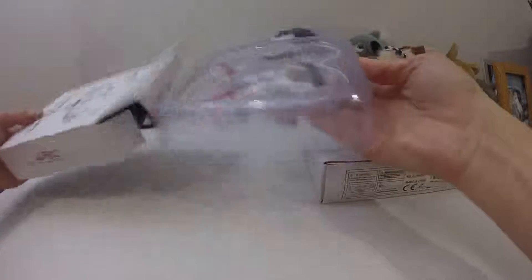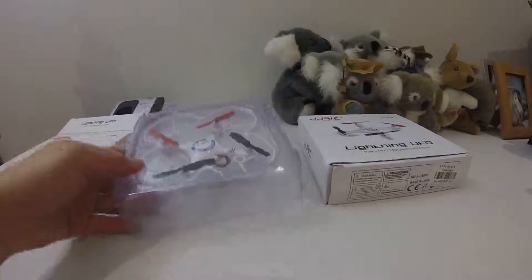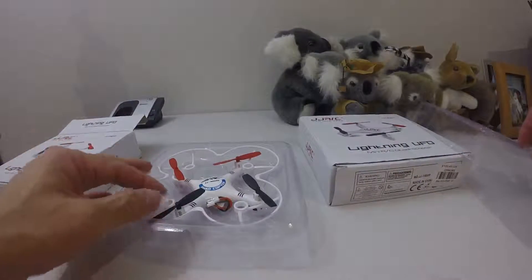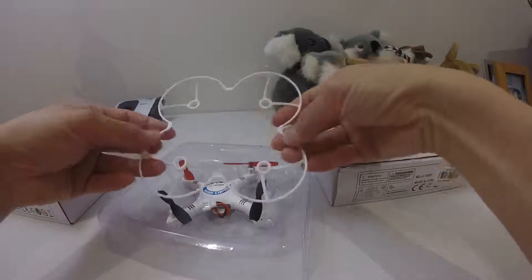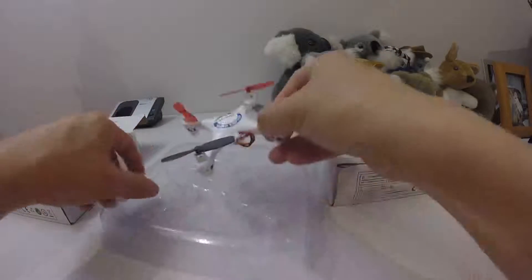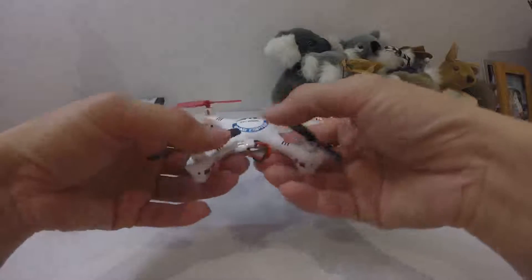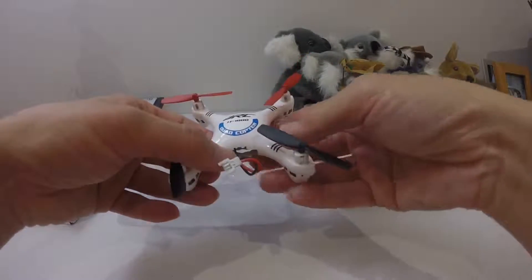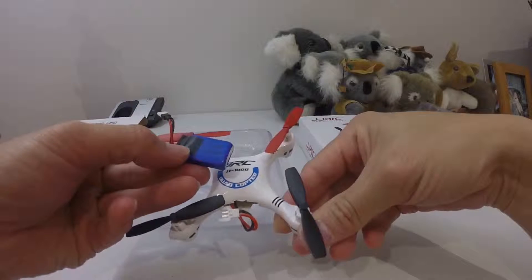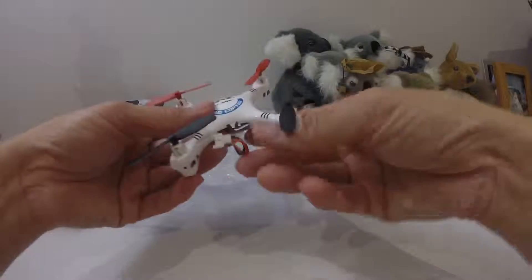Let's open it up and have a look inside. This is the bind-and-fly version, so it comes in the box like this. It comes with a prop guard standard. The propellers are already installed, but this doesn't come with a battery — you'll need to buy one separately, probably a 3.7 volt around 200 milliamps.